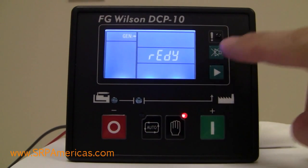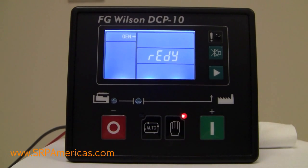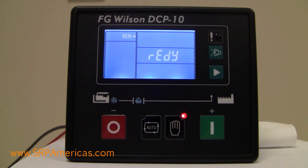You also have a silence alarm button. You'll get an audible alarm, and this button will allow you to silence that alarm.